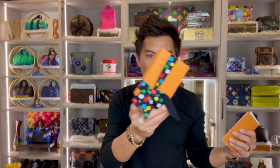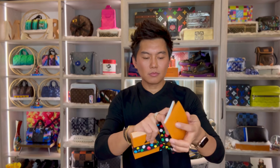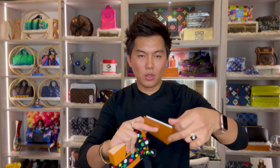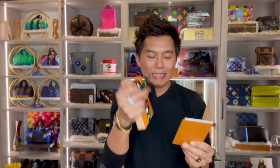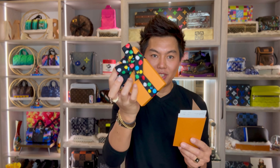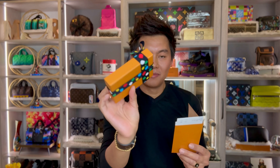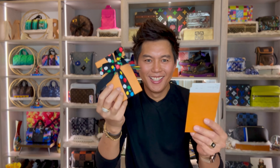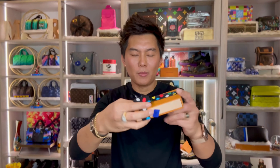Now let's do the small leather goods. As you can see, this is the one I got from the drop one collection. So first let's do the price guys. This small little thing is $470 plus tax, total of $506 and 43 cents. So $506 dollars for this very tiny piece. I'm gonna show you guys what it is. Let's open it. I'm excited also for this one.